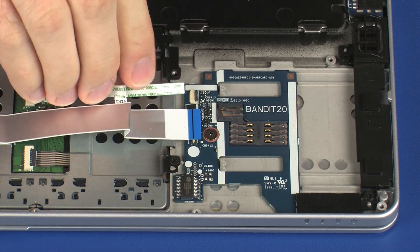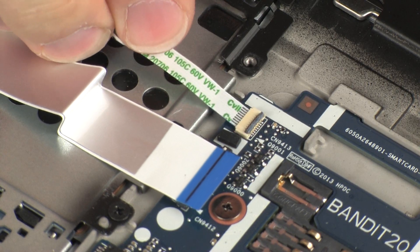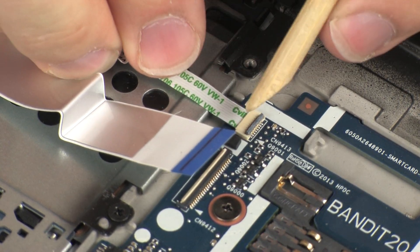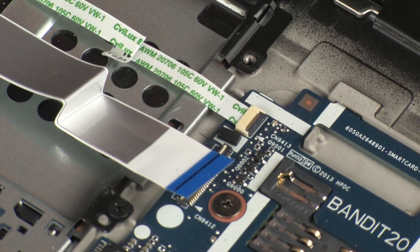Insert the touchpad board ribbon cable into the touchpad board ZIF connector on the smart card reader board and press the locking bar down to lock the cable into place. Use care to prevent damaging the ZIF connector and ribbon cable.